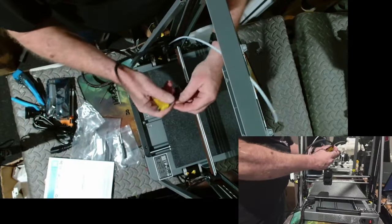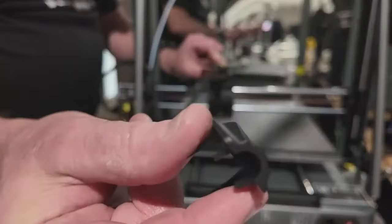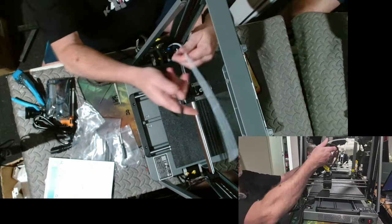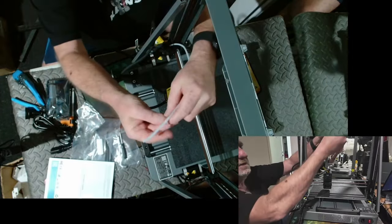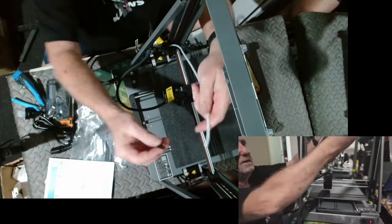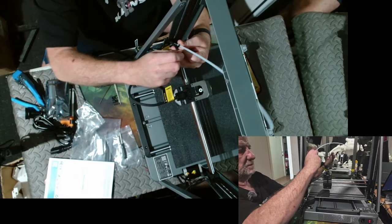We pull it down and put it in here and get this little contraption, and we just lock that into place — it just clamps in. Then we get these little clips that came with it and thread them through the Bowden tube. What that does is hold this cable in place and keep them together as a nice little bundle.